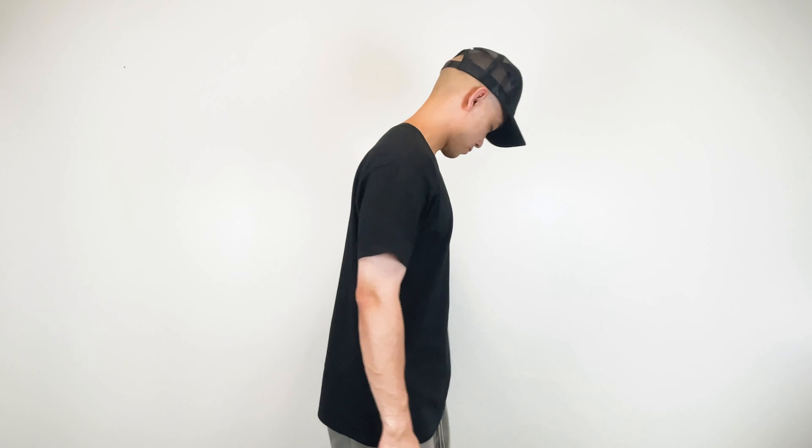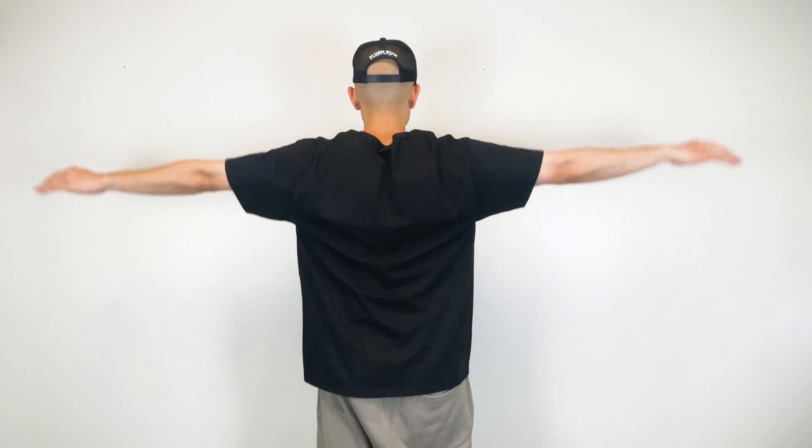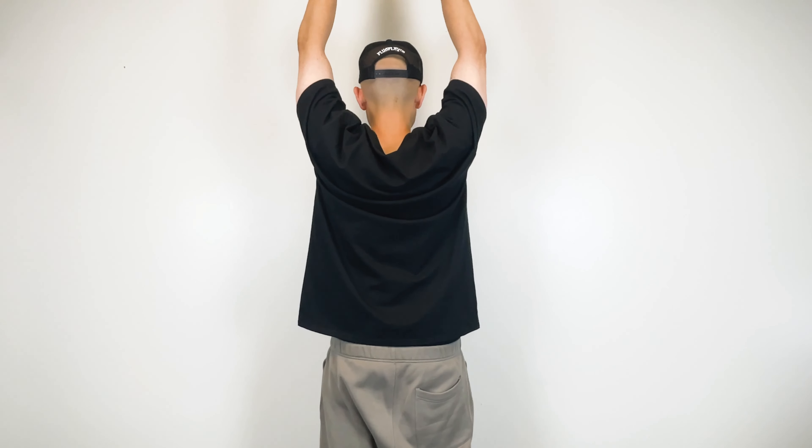Moving on, we have the Hanes Unisex Beefy Tee. This is a 6.1 ounce, 100% ring spun cotton tee. They're currently transitioning to tearaway labels, so you may get mixed inventory with your order. It features a pre-shrunk boxy fit and is available in 56 colors. Retail cost is $8 and wholesale is just under $4. I was impressed when I first got my hands on this — it's heavier in weight and has a streetwear-type fit. Not much stretch but feels durable. If you're looking for a blank that will last at an affordable price point, this is it.